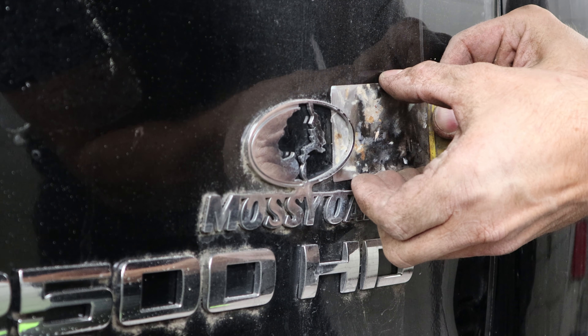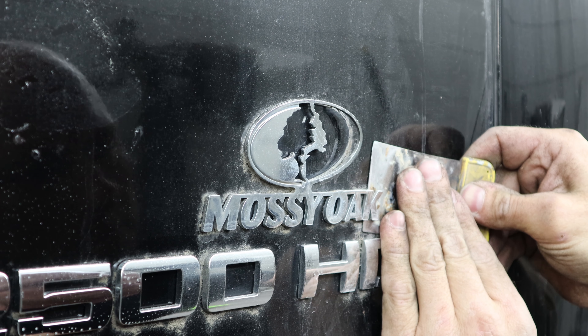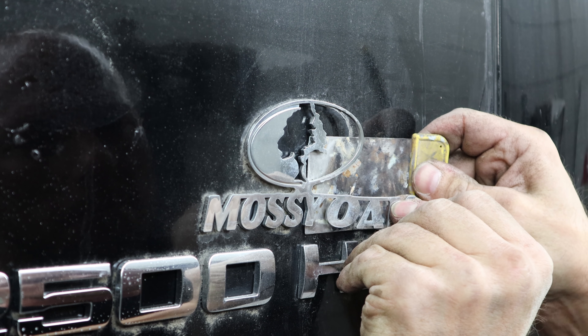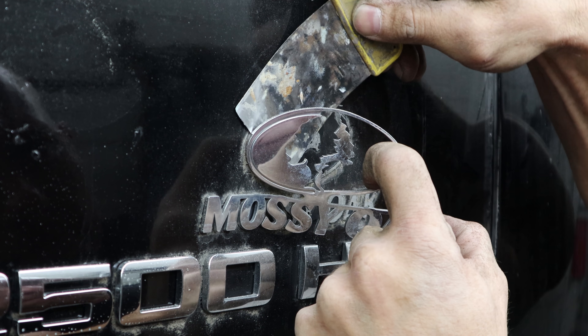Now for a little therapy — I'm going to remove these stupid nameplates. Makes me feel so much better when these come off. It wasn't bad enough they put the camo vent visors in; they had to have nameplates too.